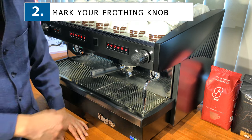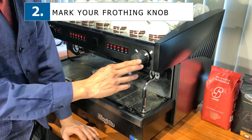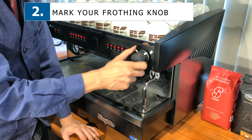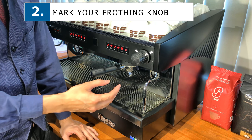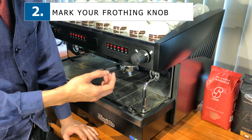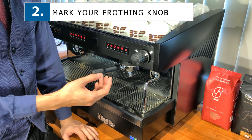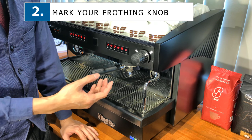This is useful because a lot of new baristas do not know when to turn it off, so they tend to turn it a lot more, which wastes a lot of time. As you know, time is a big constraint when you're making coffee — especially when you have 20 or 30 people waiting in a queue and you have to make 20 or 30 cups in a row.